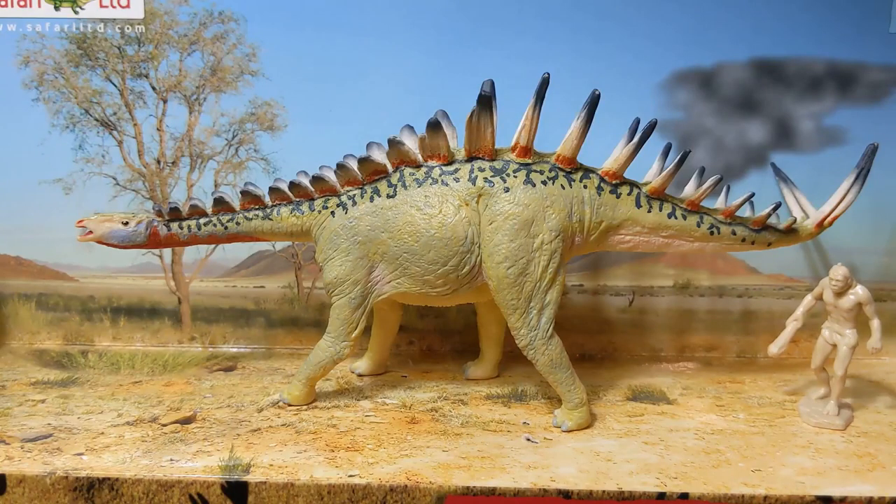Hi everyone, TerribleDactyl here and welcome to Jurassic Plastic. Today I wanted to take a look at one of my favorite Carnegie Collection models of all time — this is the absolutely stunning 2011 Miragaia.